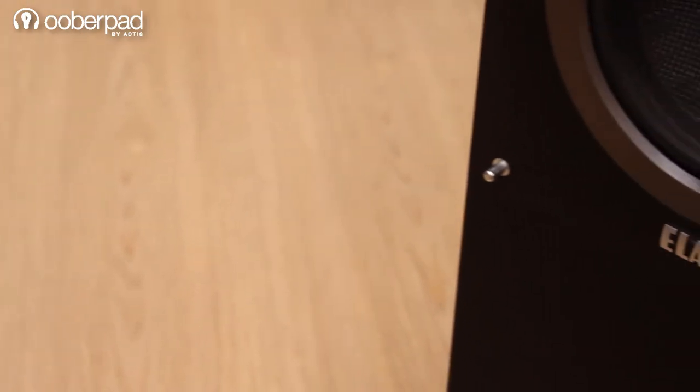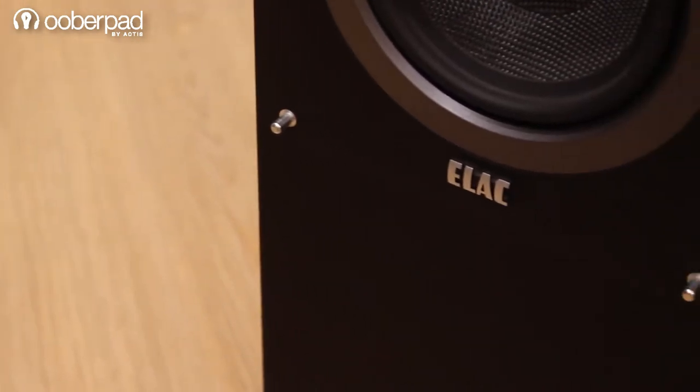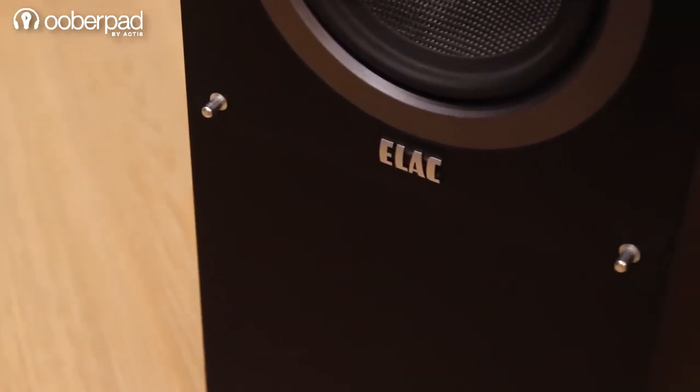Hello and welcome to UberPad, India's first SmartAV e-commerce store. Today we are having a quick look at the Elac Debut F5 floor-standing high fidelity speakers.